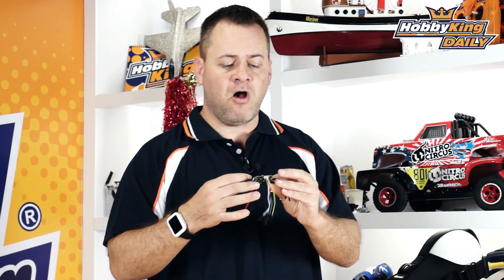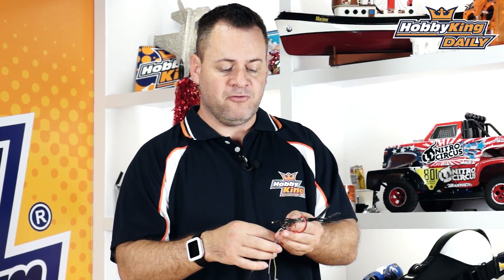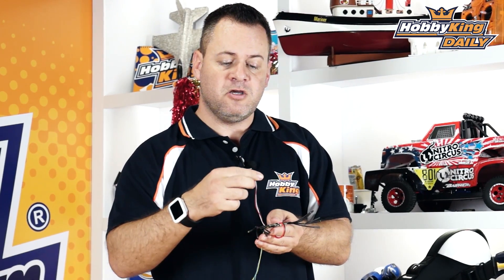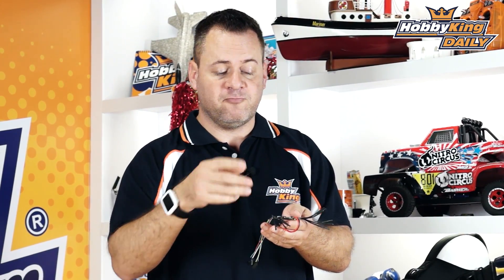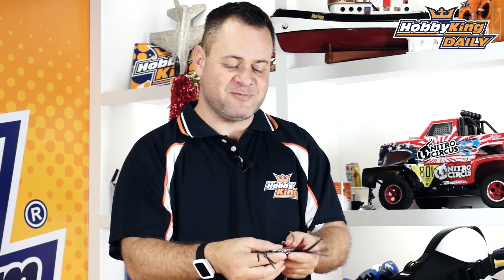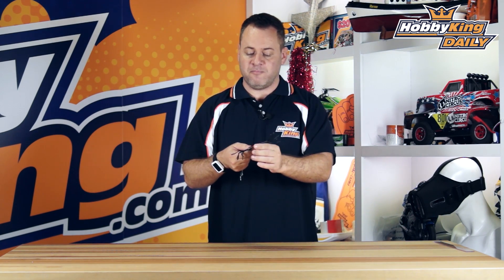The big benefit of it being an all-in-one unit is a clean, hot-swappable setup. You can think of this as your power distribution board, because you don't need a separate one anymore. You've got two power leads coming in, a built-in 5-volt BEC, one lead going to your flight controller to power your FC and receiver, and then leads for the other three ESCs.